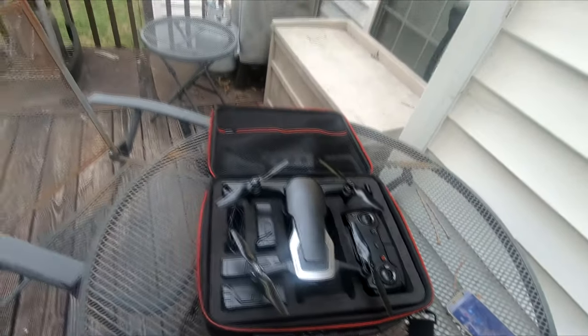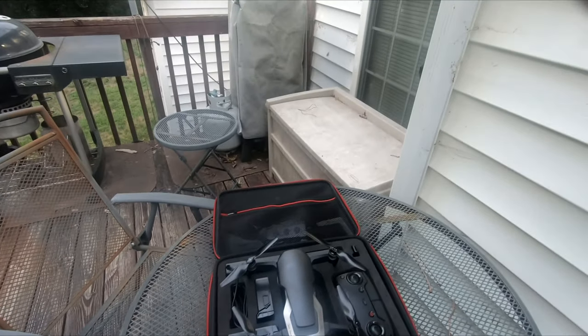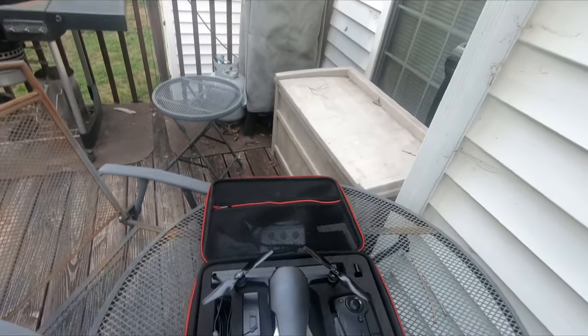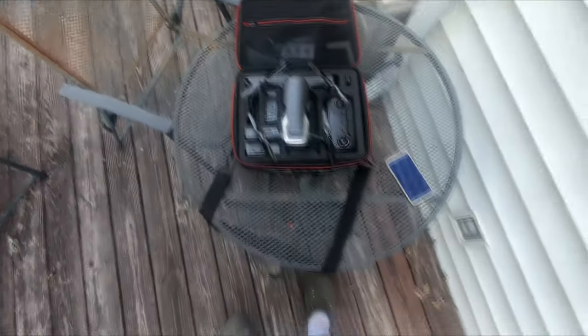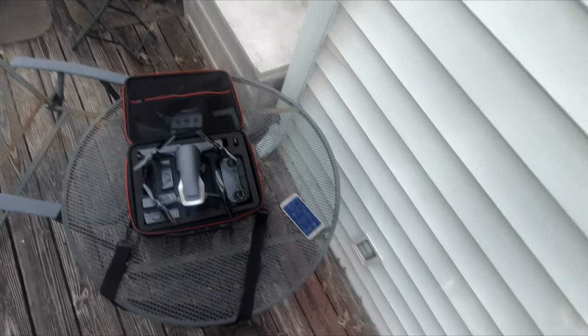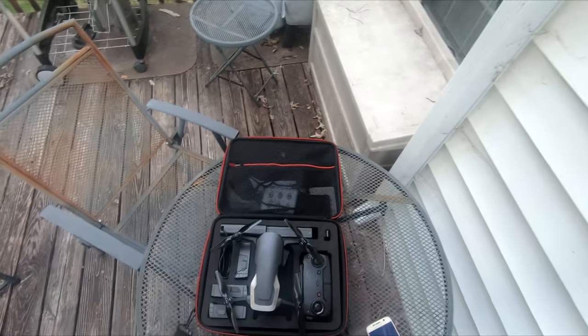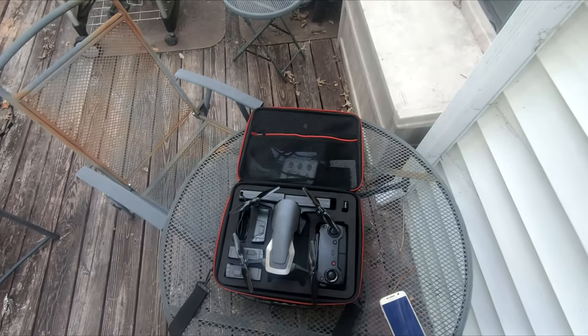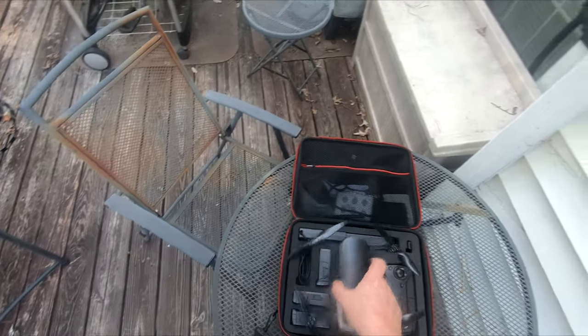I thought I'd do a demo. I'm going to try to use this head strap to show me flying it. Bear with me — I've never used this head strap before, so hopefully I'm going to aim it in the right spot. It's hard to tell exactly where this thing is pointed. Maybe if one of you guys know how you're supposed to do that, let me know.